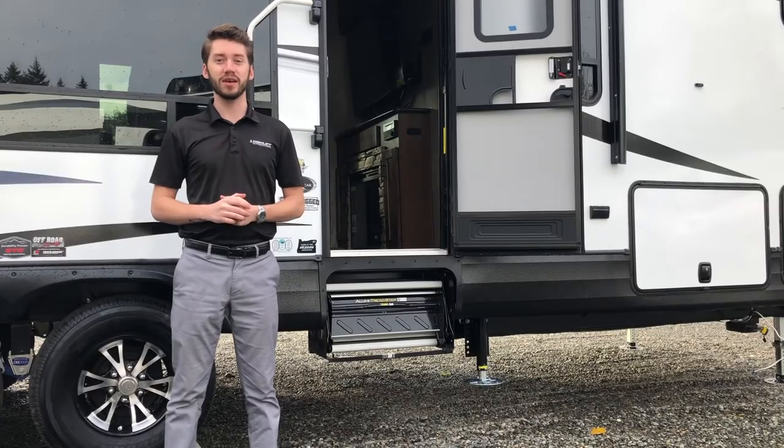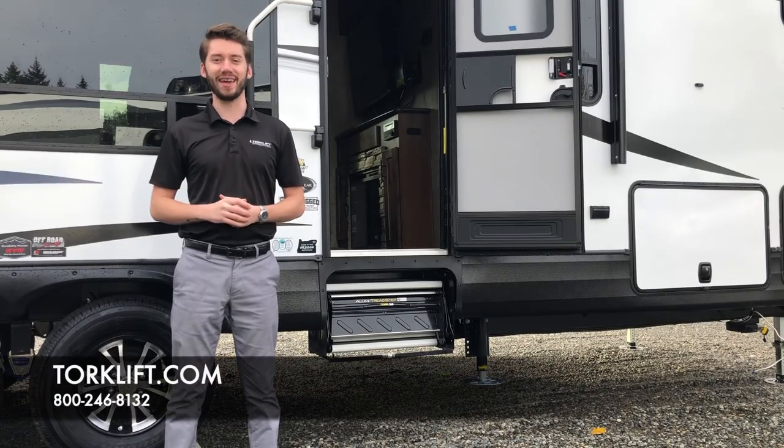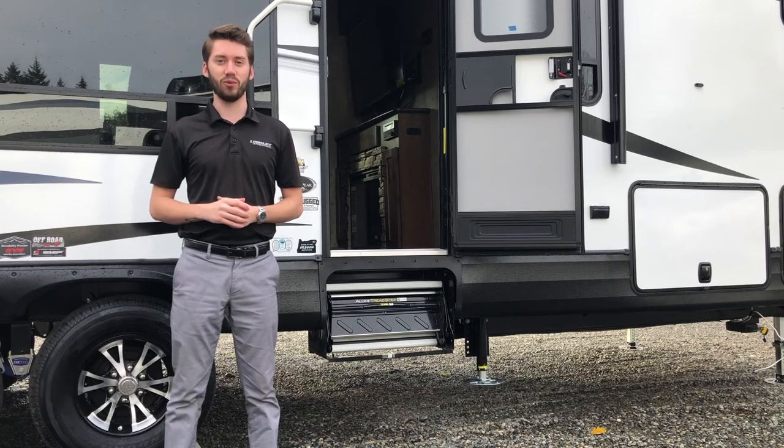If you have any questions, visit us at Torkelift.com or call us at 800-246-8132.